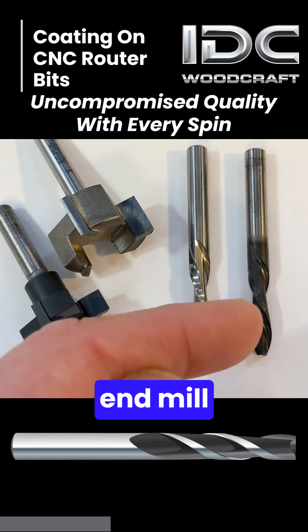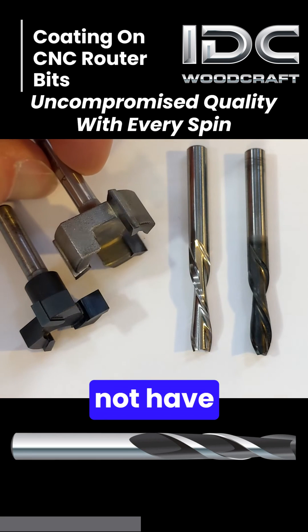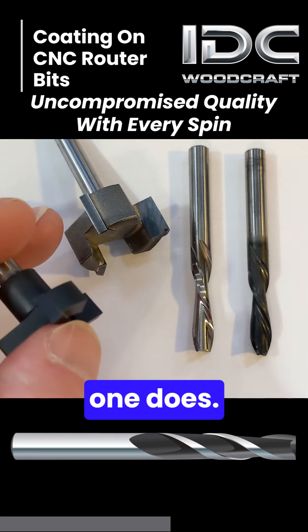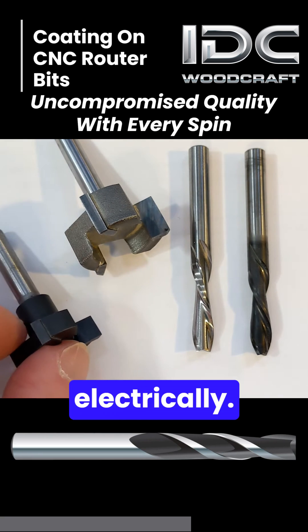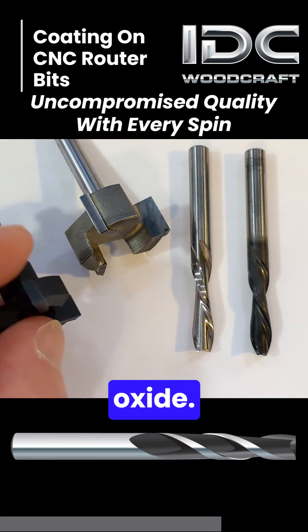Whereas this end mill does have a coating on it — it's black. Same with this facing bit here: this one does not have any coating bonded to the metal, whereas this one does. The coating is bonded either chemically or electrically.